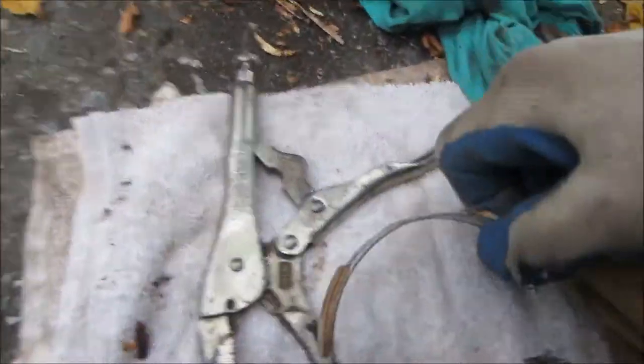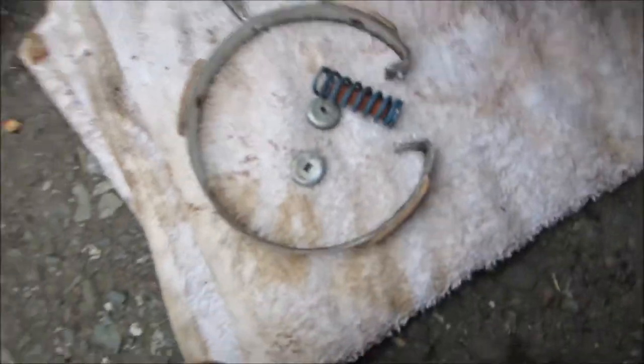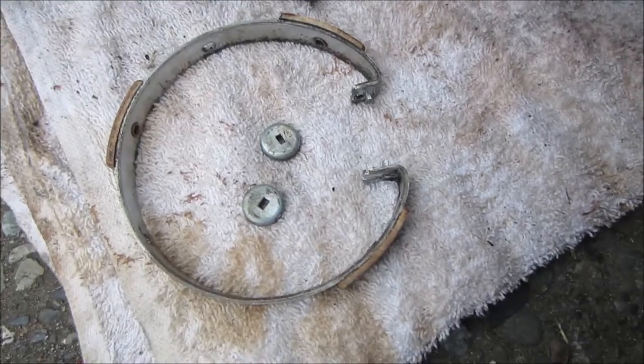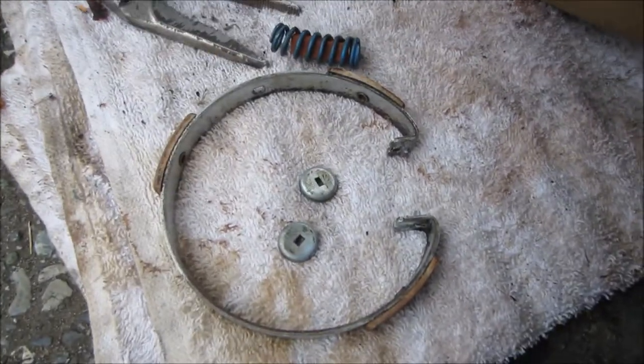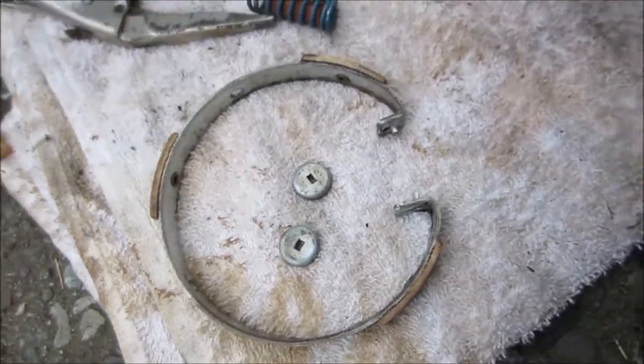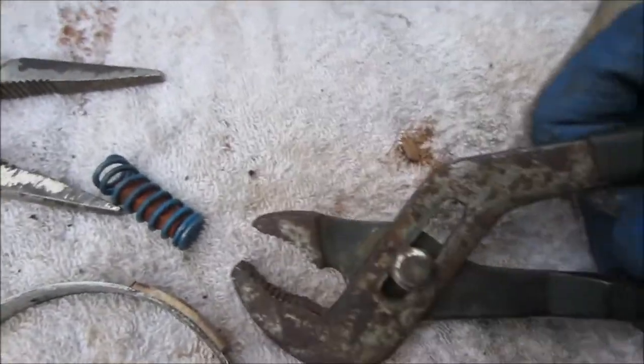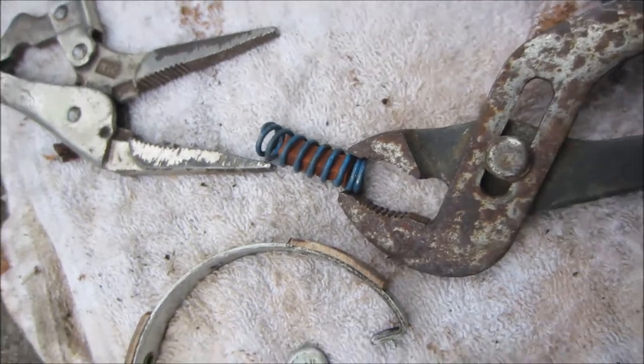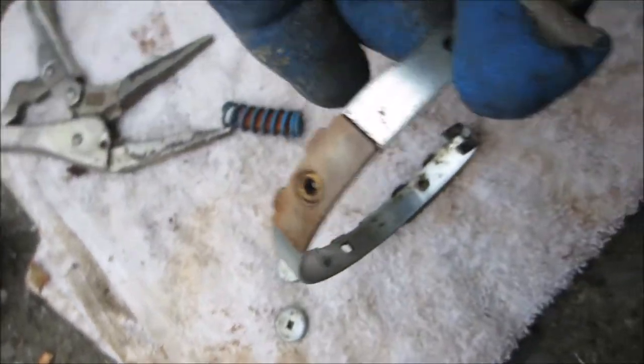So this is your clutch, and what I normally do is I stretch this spring out, grab it with a vise grip on both sides, and just stretch it out a little bit. Make sure this is nice and clean.